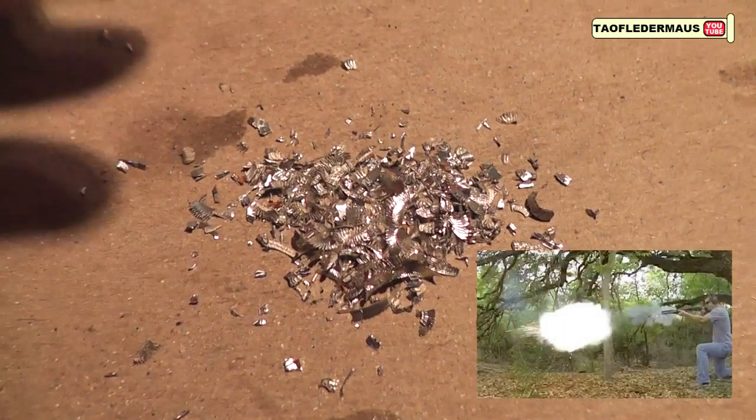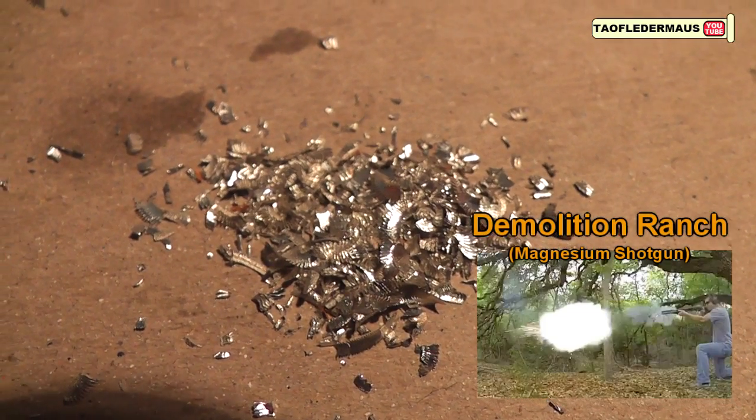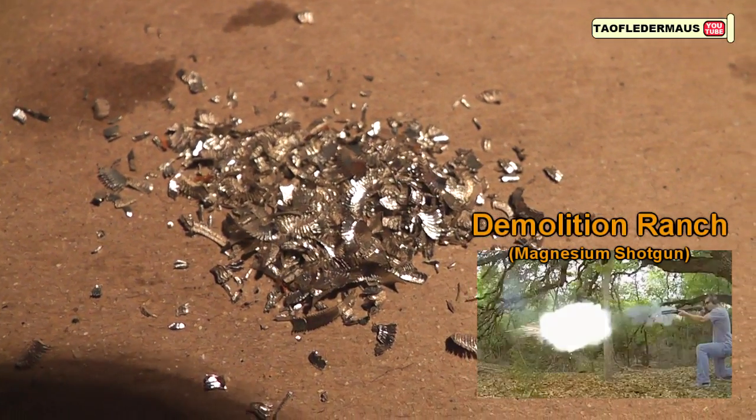This idea was brought to you by Matt from Demolition Ranch who, out of the blue, sent me a PM saying, 'Hey, you want some magnesium to put in a test tube?' And I said, 'Heck yeah.'